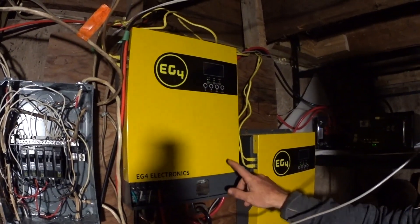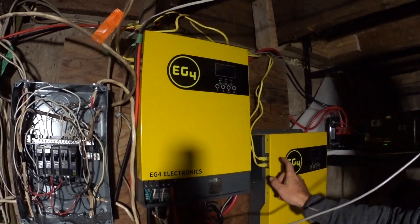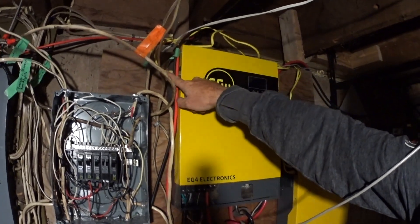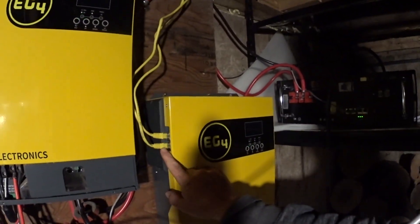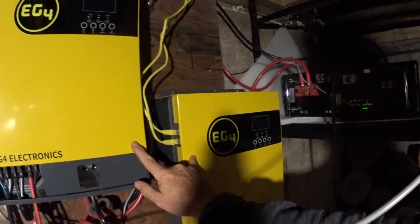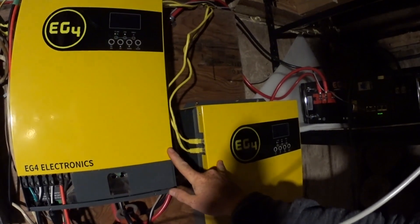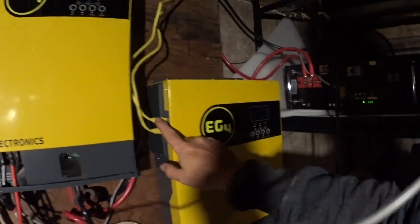I have the two inverters set up in split phase mode for the communication cables. The top ethernet port on this one needs to go to the bottom on this one in the case of two units. You can watch or look at the daisy chain in the manual if you have more than two units. And the bottom one goes to the top over here.